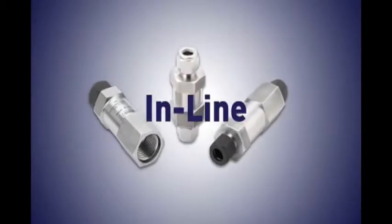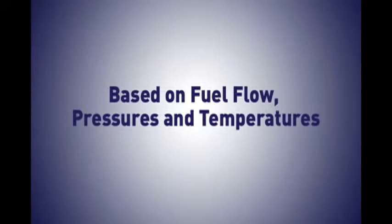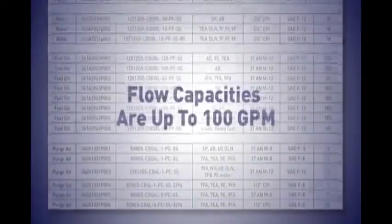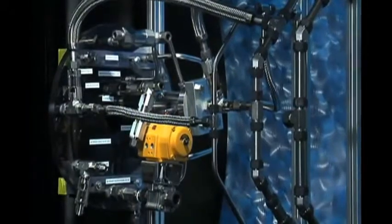These valves are inline and unidirectional, and have been designed to meet the requirements of GE and Siemens based on fuel flow, pressures, and temperatures. They are available in a range of sizes with pressure ratings up to 3,000 PSI. Flow capacities are up to 100 GPM, and they offer a variety of port options.